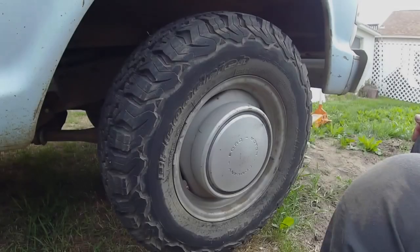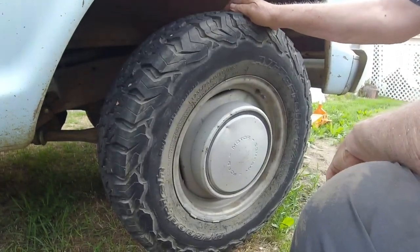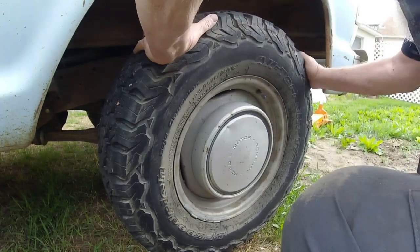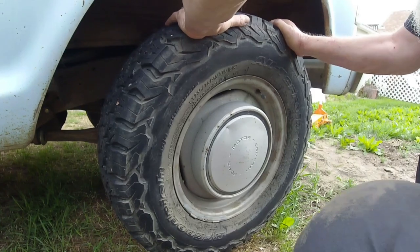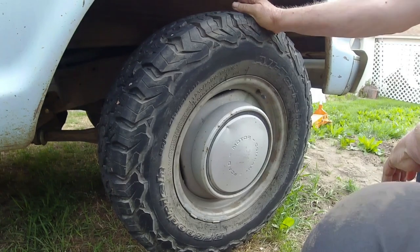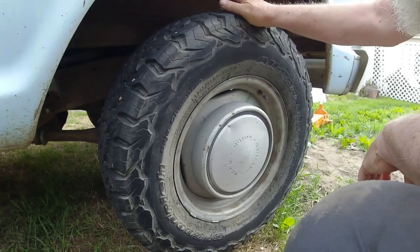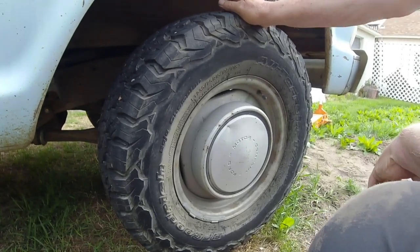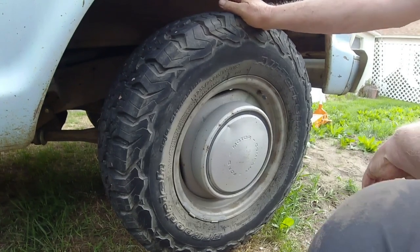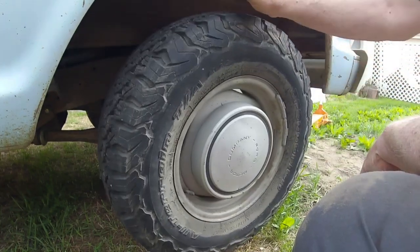I'm feeling the wheel bearing play and I may adjust that. With the wheel off the ground, I can rock it and feel the wheel bearings. I feel movement — not only do I feel it, but I hear it. I hear a little thumping. So I've got a little bit of wheel bearing play that I'll be able to adjust out here.